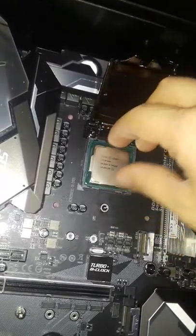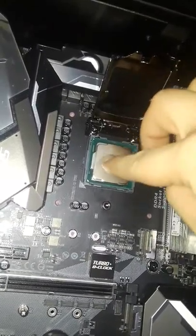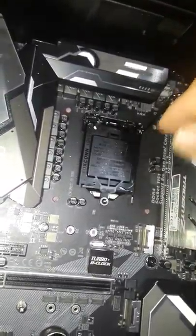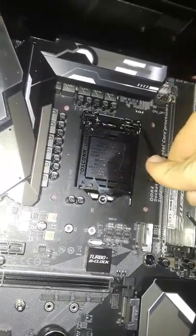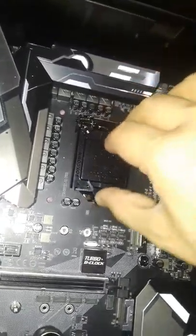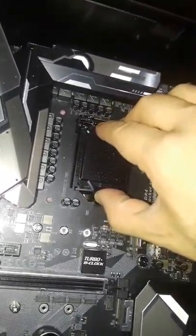Oops — but you see how you can just literally take your time? You're not going to ruin anything. Don't be rough with it. It's in there — that's it, it's in there.